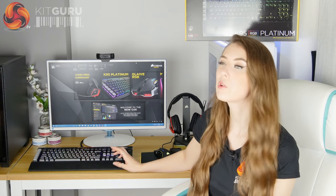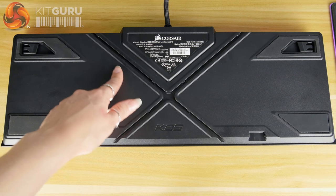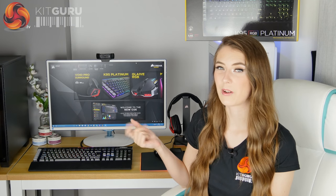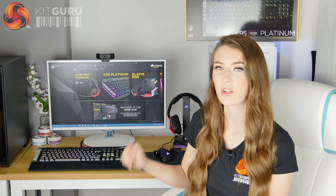There's also what I think is Corsair's idea of a cable management system — it's a little X shape on the bottom. I haven't actually found a use for it myself, but I'm assuming it's probably for a headset cable. It is there if you want to use it.